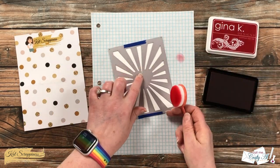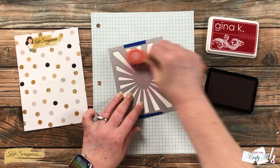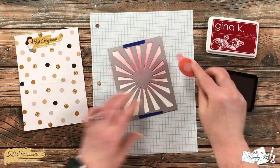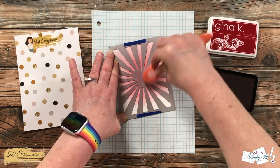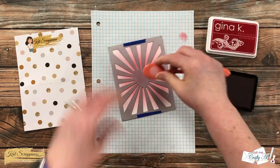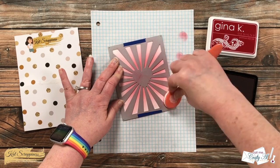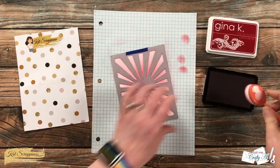I'm using a red ink from my stash along with a blending brush. I start around the center of the heart, and on this first pass I make sure to use all the ink on my blending brush and go to the edge. I use clockwise and counterclockwise motions to make sure all of those little areas get filled in, since the die is a little bit thicker than a regular stencil.